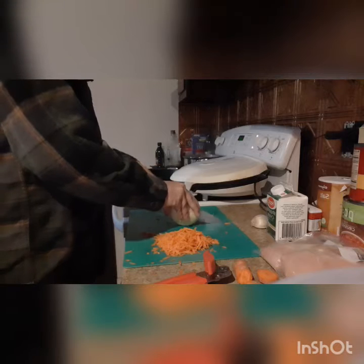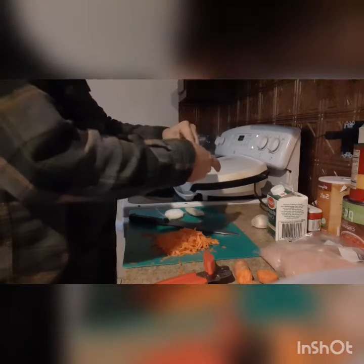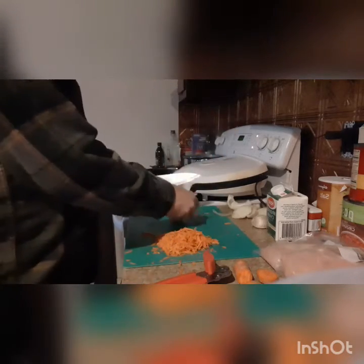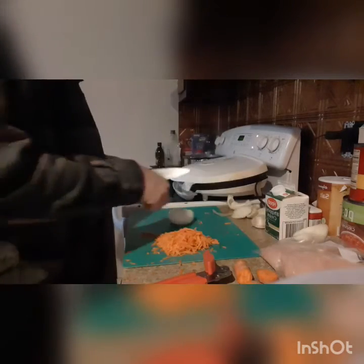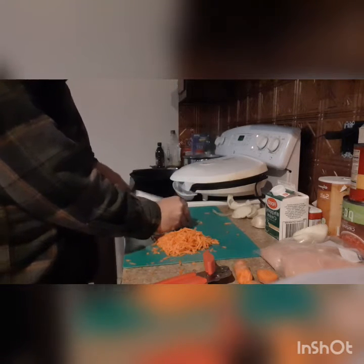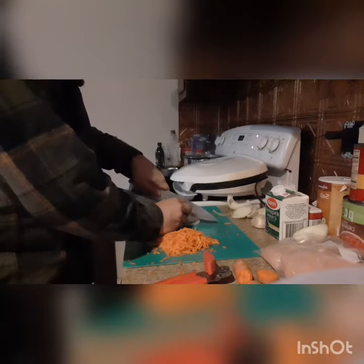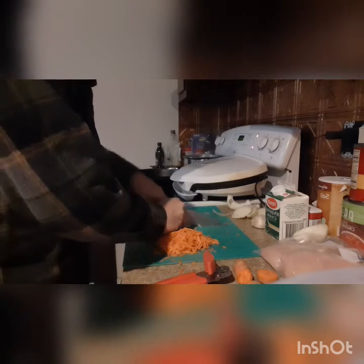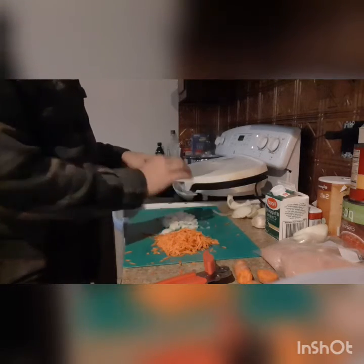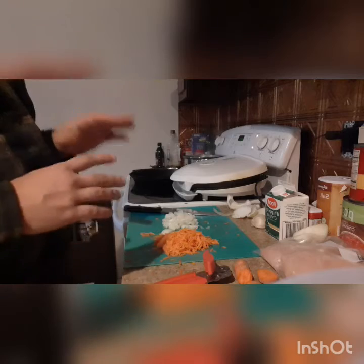And then we're going to prepare this onion. Cut both ends off, then slice into one side of it — you can very easily pull the skin off. Then we're going to cut this onion in half; we're only going to use half today. Turn it on its side, slice through with the halved side down, come back and give it a couple of cuts the other way, then slice right down through. This will be done nice and quick and you won't cry if you can do it like that. So we've got our onion, we've got our carrot, and I'm going to go ahead and chop up this clove of garlic.